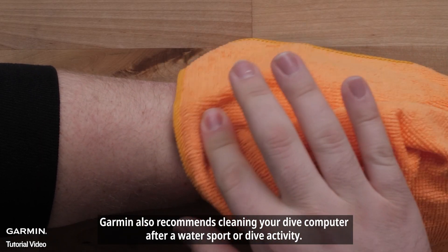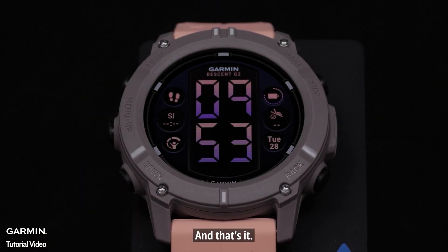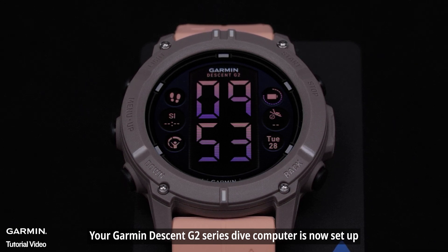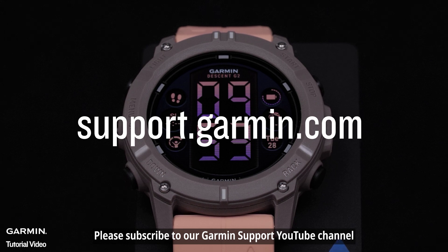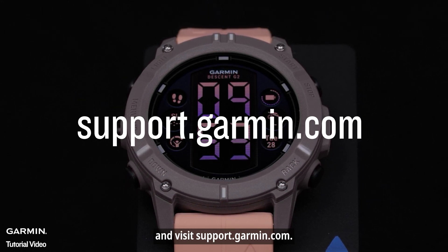Garmin also recommends cleaning your dive computer after a water sport or dive activity. Your Garmin Descent G2 Series Dive Computer is now set up. To learn more about your dive computer, please subscribe to our Garmin Support YouTube channel and visit support.garmin.com. Thanks for watching.